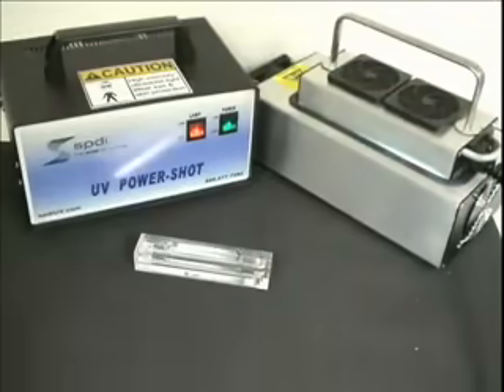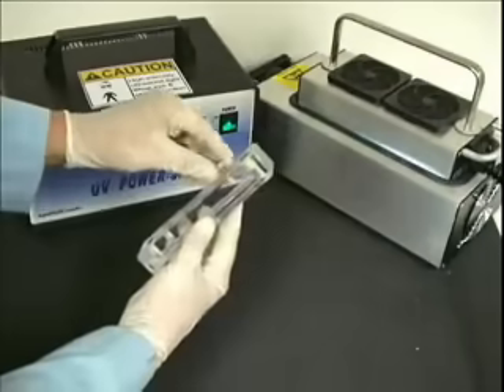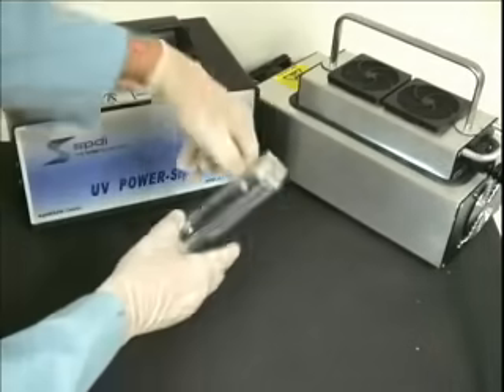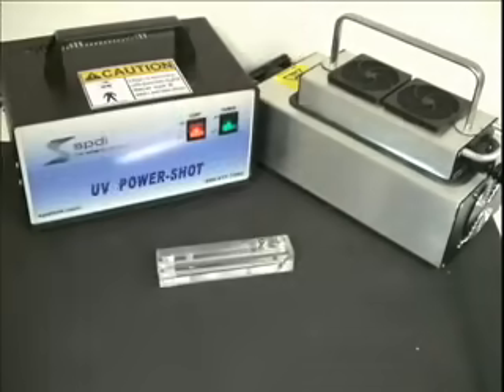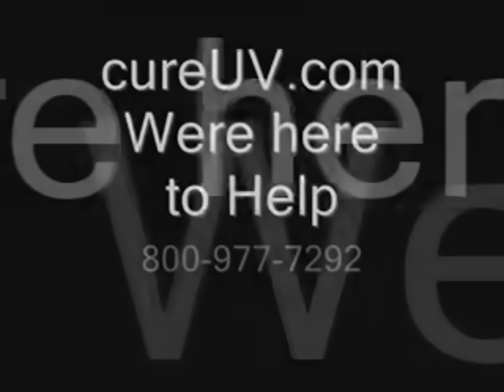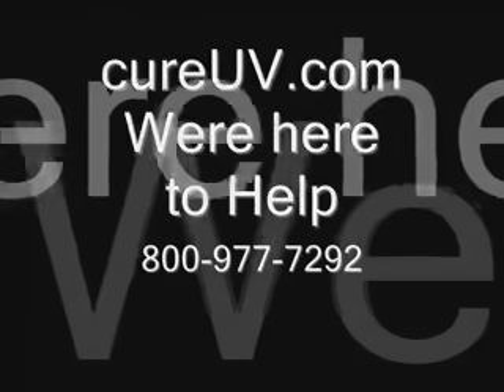These products are designed to increase profitability and dry UV adhesives along with any other UV photo cure devices, and you can see this and other UV products distributed by CureUV.com at our website CureUV.com.